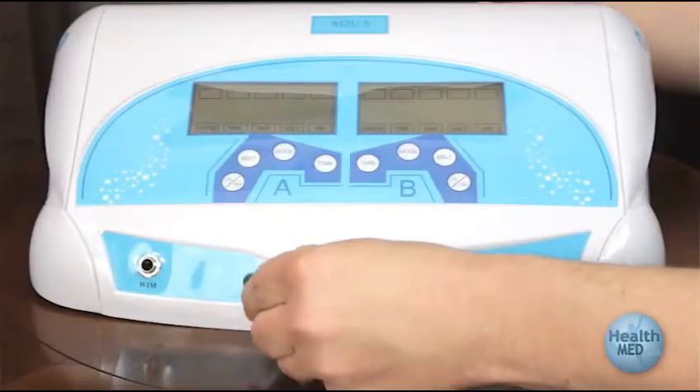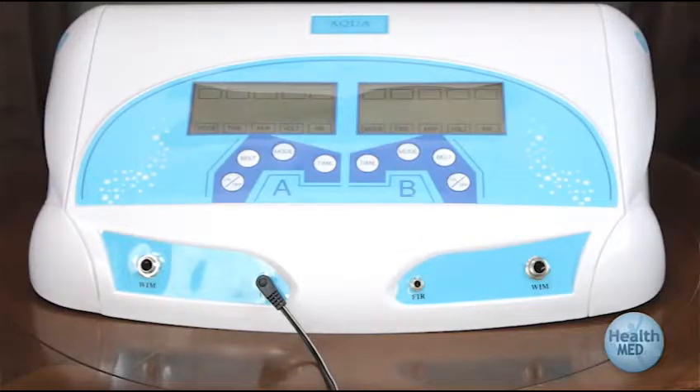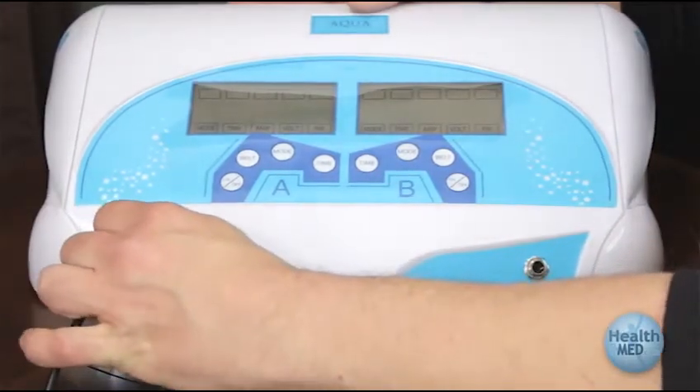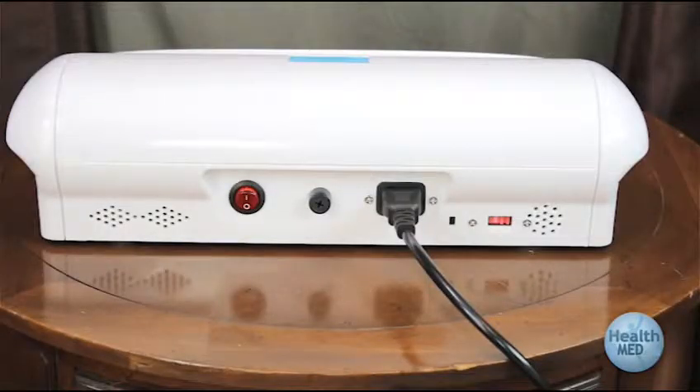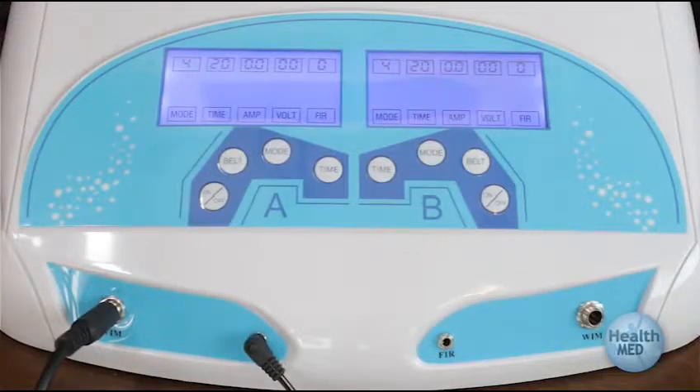Plug the fur belt into the unit. Never unplug the belt while the unit is still powered on — always make sure to fully power off the unit before plugging in or unplugging the infrared belt. Plug the array into the front of the footbath system and place it in the water. Flip the power switch at the rear of the footbath unit. After you flip the switch, the display will light up and you will hear the fan turn on.